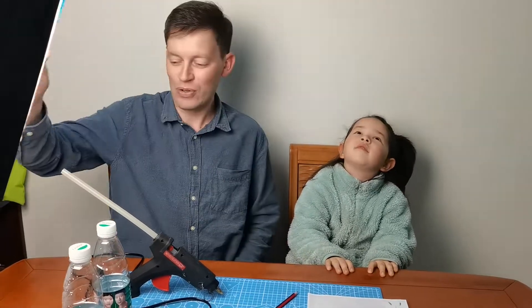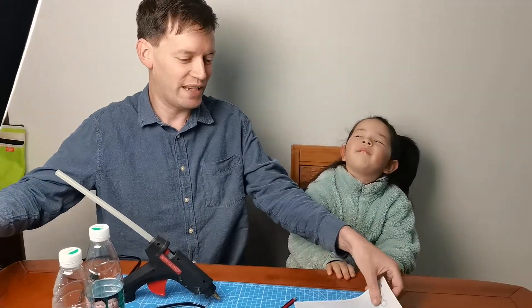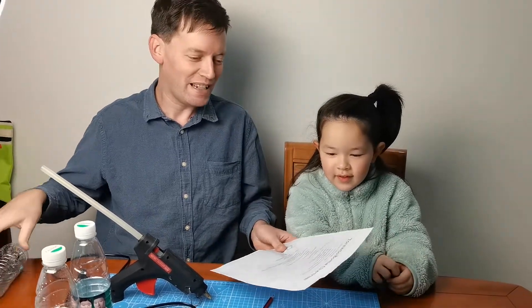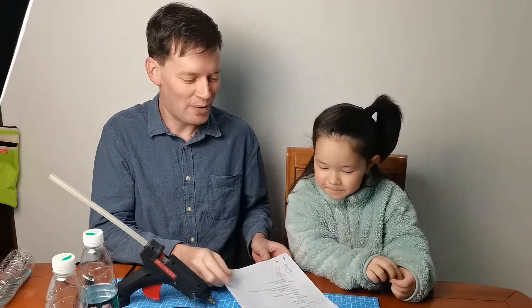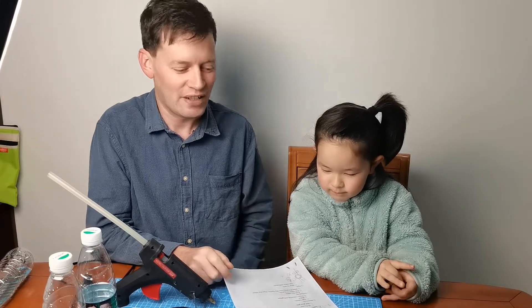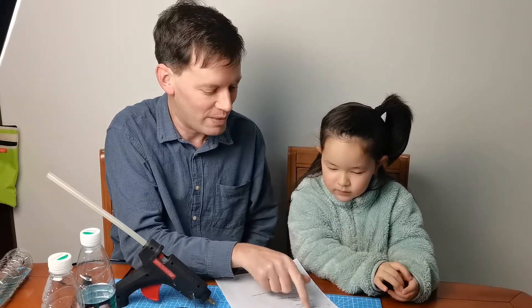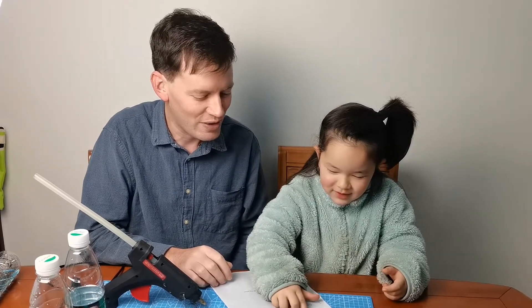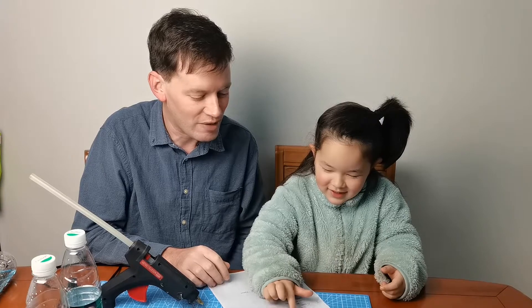From the last video we've made a checklist of things we can do to make our video better. The first thing we're going to do is we're not going to use a script, because a script makes it too unnatural and difficult to read. Don't use a script.